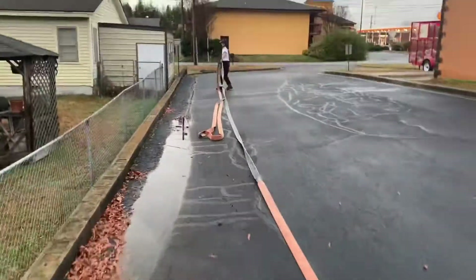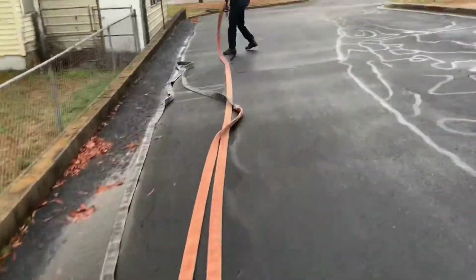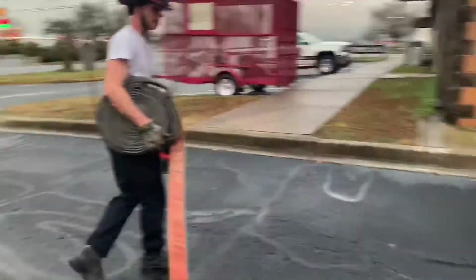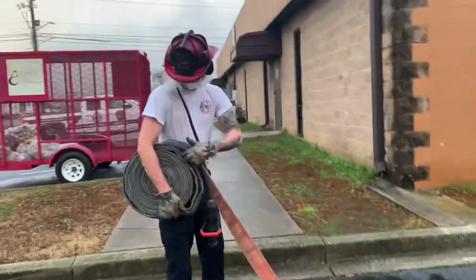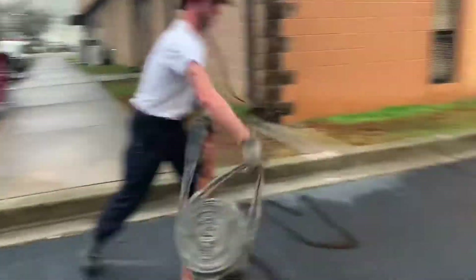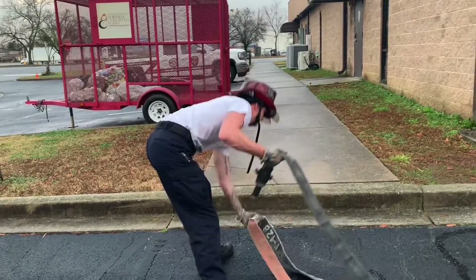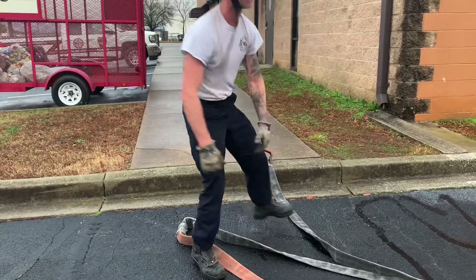At this point we've got the low end wherever we want it to go. The big thing when you throw this out is to realize you want to turn the opposite direction and deploy it out the opposite direction. I'm going to take it and throw it. What this gives me is an advantage — now I've got my 50 feet, my first coupling right there, nozzle's ready to go. And that's the Cantlin load.